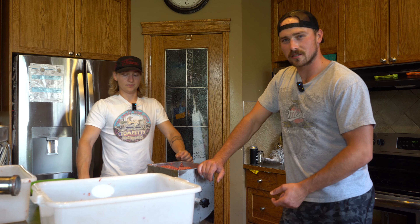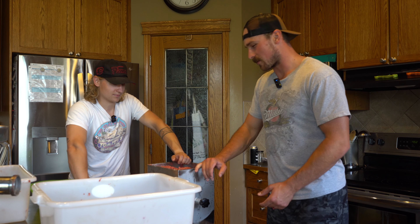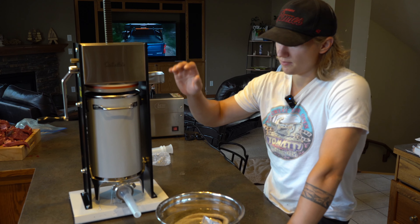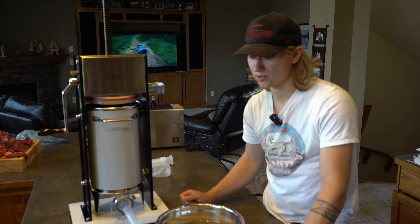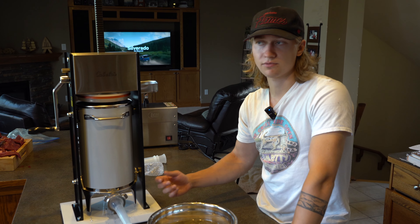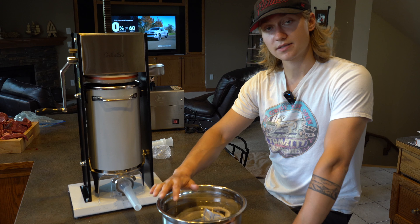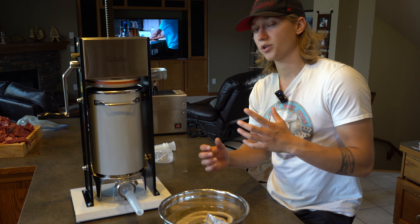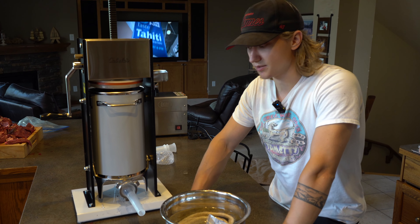Thank you guys for sending in your questions. We really appreciate it. Now we're gonna get it all stuffed into the casing. We're using a natural hog casing — hog casings are perfect for that classic smoky sausage size, and you always want to go with natural casings. They're a little more difficult to work with but the end result is perfect. It's very important that your casings have been soaked overnight like we mentioned. It's a bit of a learning curve but once you get it, it's actually a super quick process and you'll end up with quite a few big sausage rings in just a few minutes.